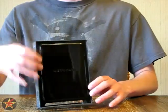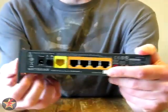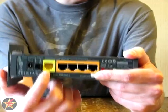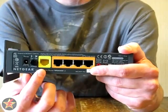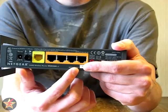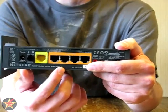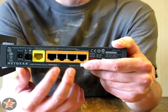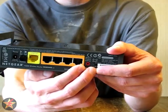On the back of the device you have your power cord, your on-off switch, and your 1 WAN port — your wide area network — which goes directly from your cable modem into this device so it can transmit the Wi-Fi signal. There are also four LAN ports — local area network. So if you have a game console, set-top streaming box like an Apple TV, Google TV, or a Roku device, you plug them in here and you'll get faster speeds than just using Wi-Fi. There's also a factory reset button and a Wi-Fi on-off switch.